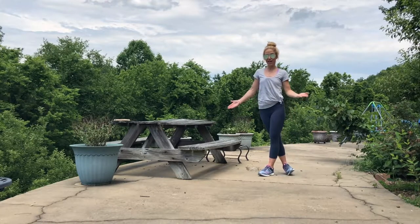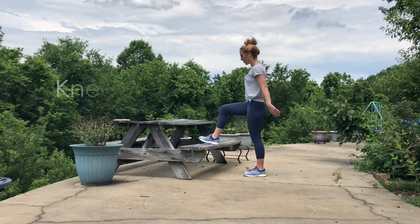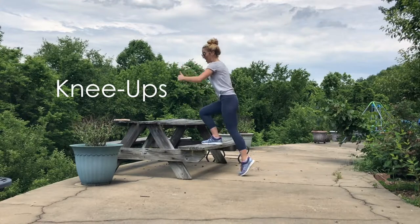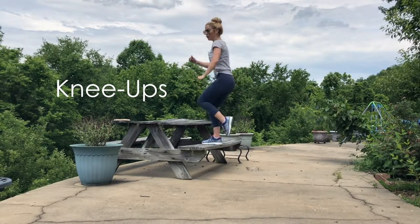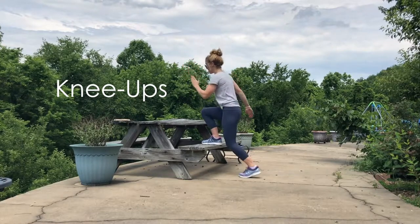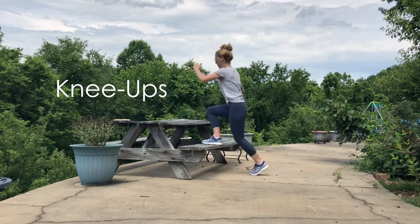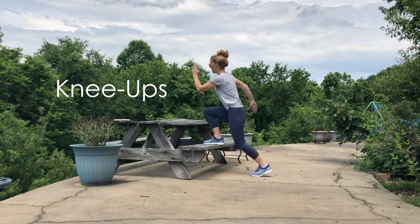The first thing I like to do is knee ups. Root through that right heel and bring that left knee towards the chest, tapping that left toe lightly. You can start tapping lightly and then speed it up — it's a pretty quick, explosive movement. If you want a challenge, you can add a little hop with that right foot.